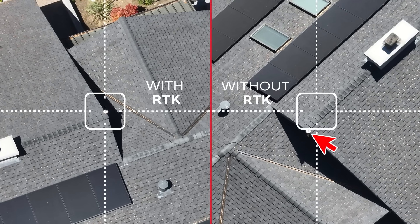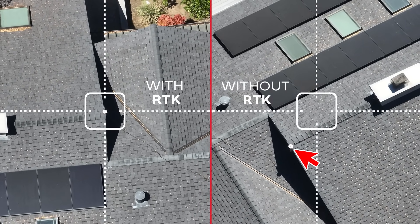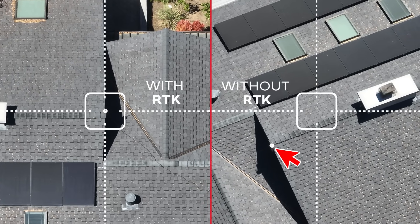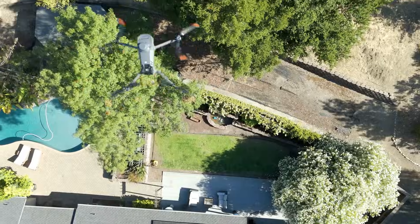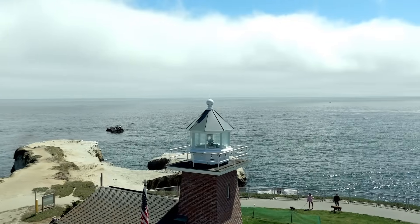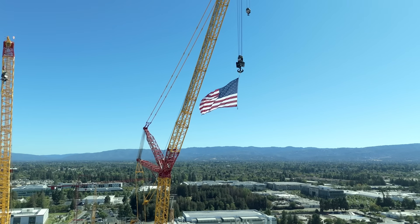Here's another look at the difference RTK makes. On windy days, orbits without RTK tend to drift off target, ruining your framing. But with RTK locked in, your drone holds the selected path tightly. Don't let wind ruin your shot or cancel your shoot again. Perfect for cinematic real estate videos, RTK ensures your orbit is smooth, stable, and precise.